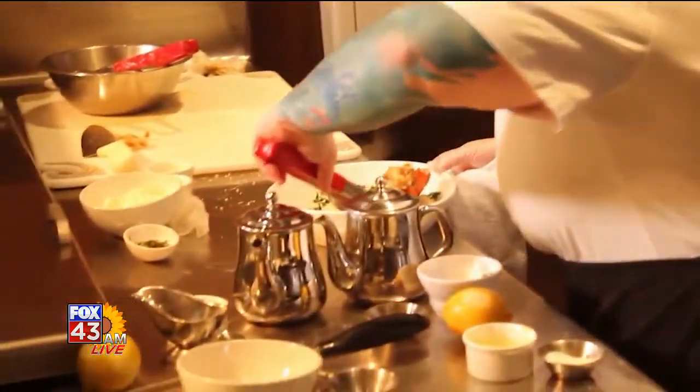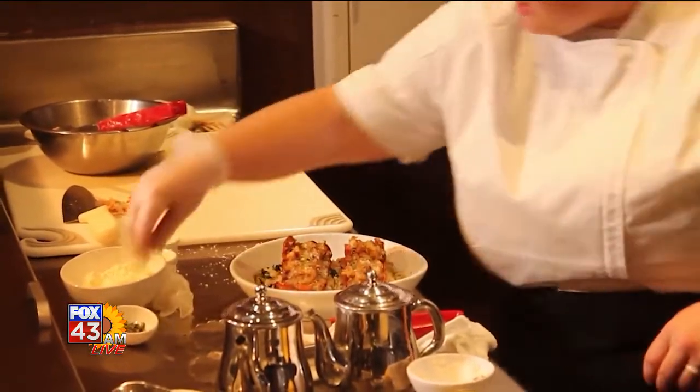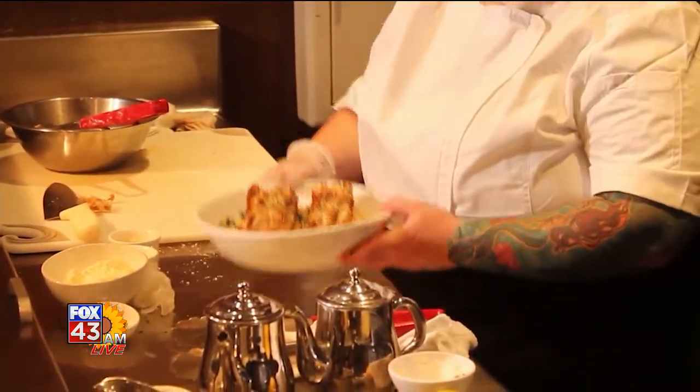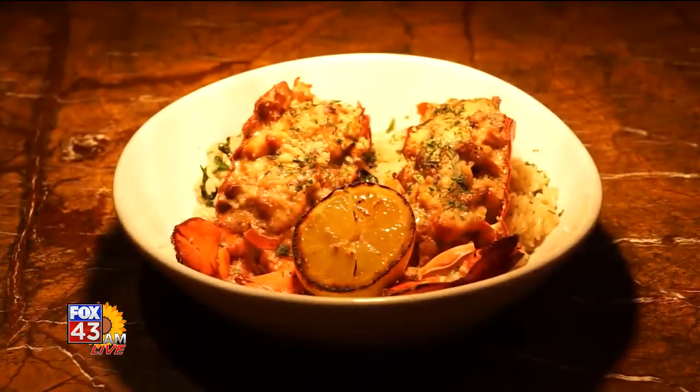Got our lobster thermidor out. We're going to add a little bit of tarragon. If you like lobster, tarragon goes great in it. A little bit of parsley. Come and see us.